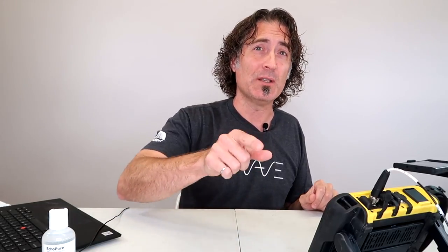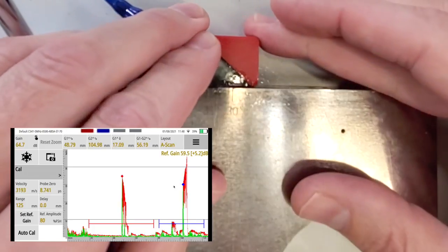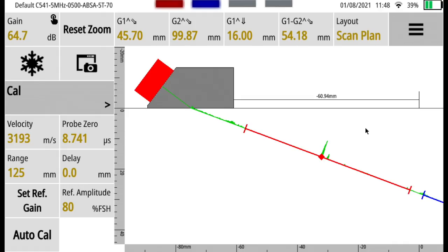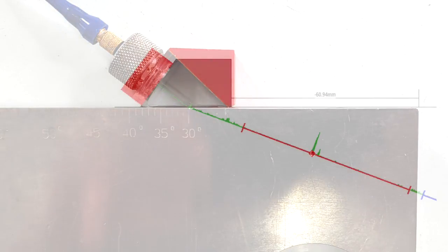Now that we're all set up, there's something I want to show you about the Sonatest Wave that I think is really cool - this is called the scan plan view. In conventional ultrasound we get used to looking at the A-scan, which is fine, we do some trig and figure out where things are, but it's always nice to have another tool in the toolbox. I'll take my probe, peak the signal from this hole, and switch over to the scan plan view. What they've done is overlaid the A-scan down along the calibrated angle - if you overlay this image with an actual photo of the IIW block, you can see how useful this would be.